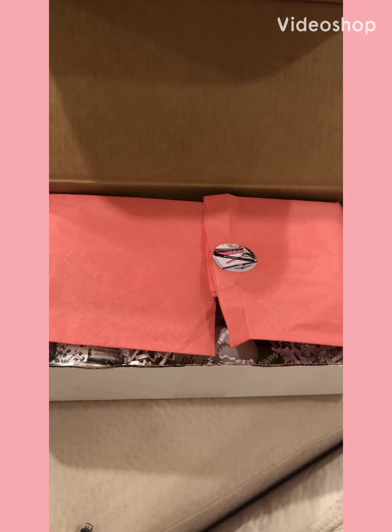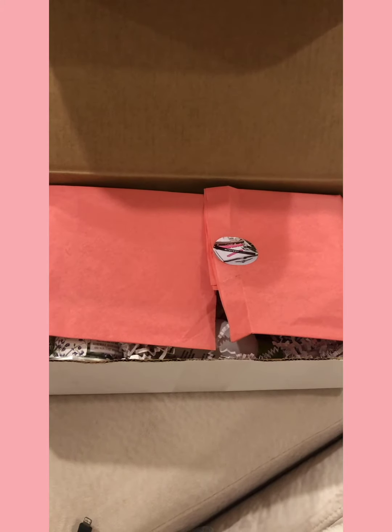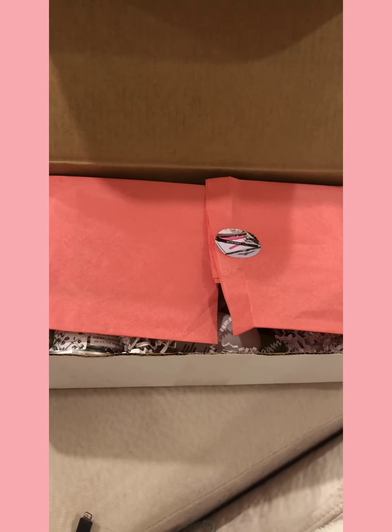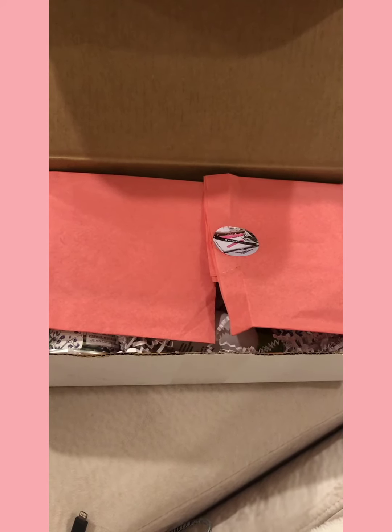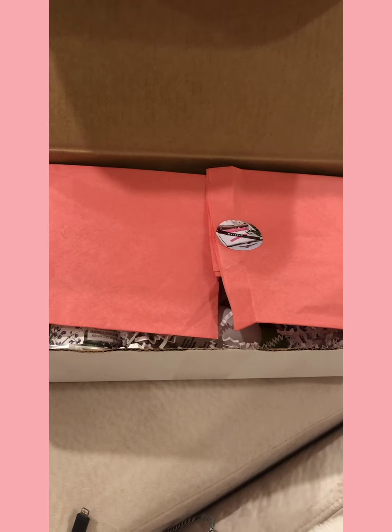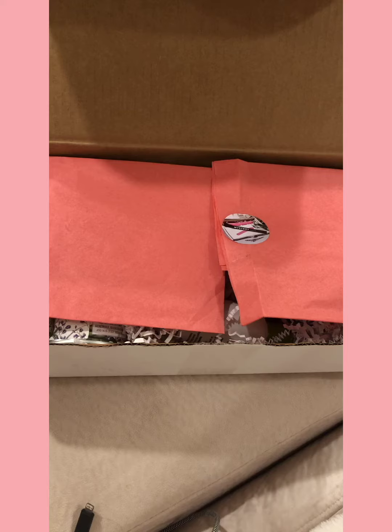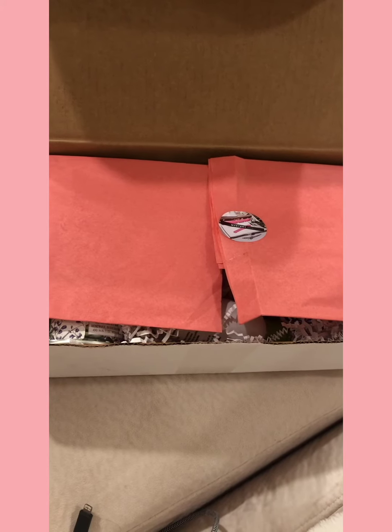Today I will be unboxing a mystery box from Heart and Honey. Heart and Honey is a subscription box for those who are over 18 years old. I actually got this box for a friend — I'm going to be giving it to her for her bachelorette present, but I wanted to go ahead and open it and show you guys what was in it.